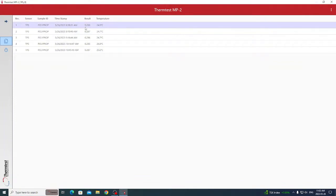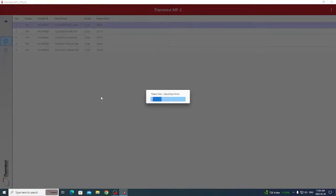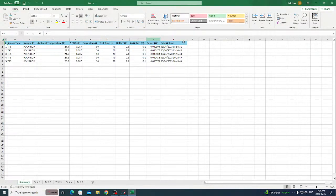To export results to Excel, right-click on a measurement. You can choose to save the selection — just the single measurement or however many you've selected — or save all, which saves all measurements done on the MP2 device. Select save all, choose a save location, and it will open in Excel, showing the temperature, thermal conductivity, current, and test time for each measurement.